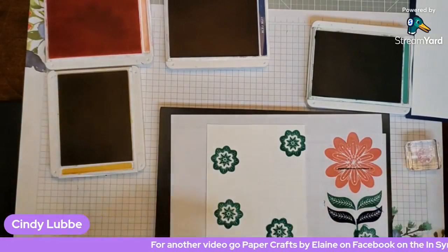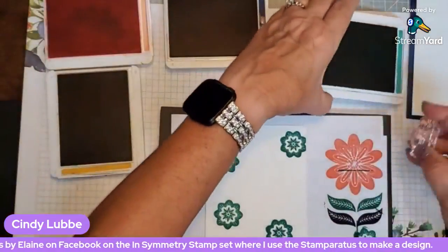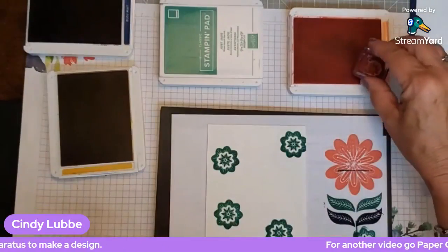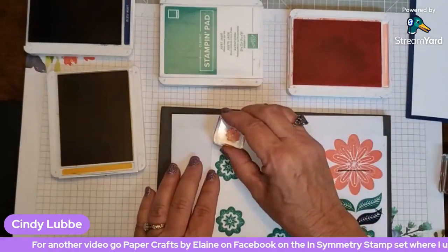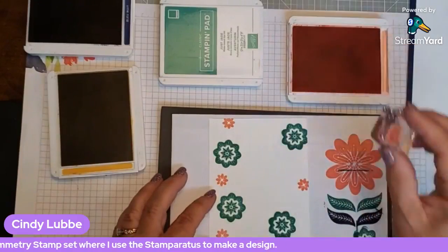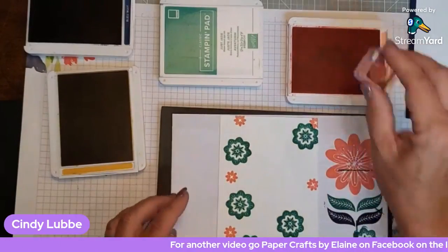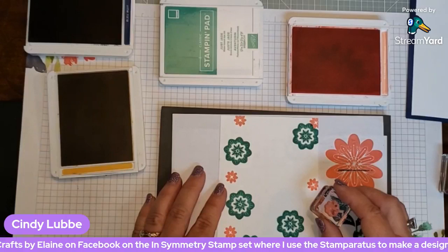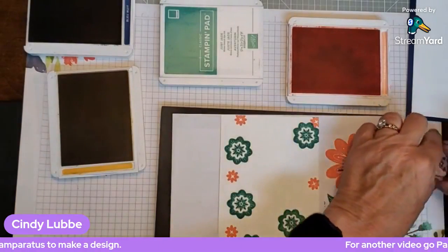Now I'm switching to the small flower stamp and a new ink color — I'll keep each stamp clearly separated so I don't accidentally stamp with the wrong color. With smaller stamps you can do more repetitions. I do about five with the bigger stamp, but with smaller ones I'll do six or seven, and I can always go back and fill in areas that need a little something extra.